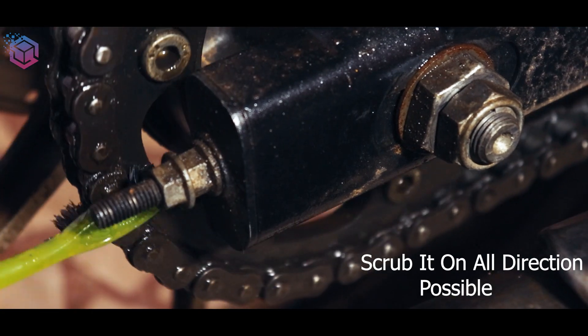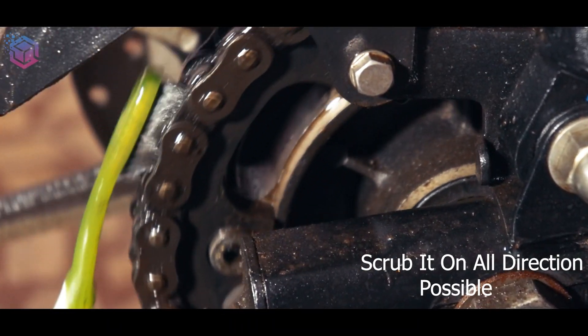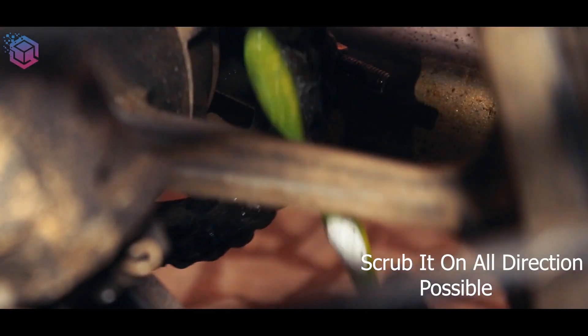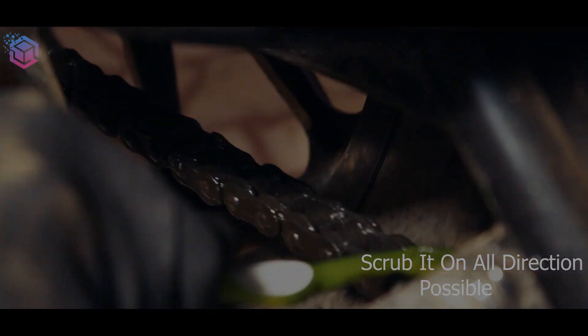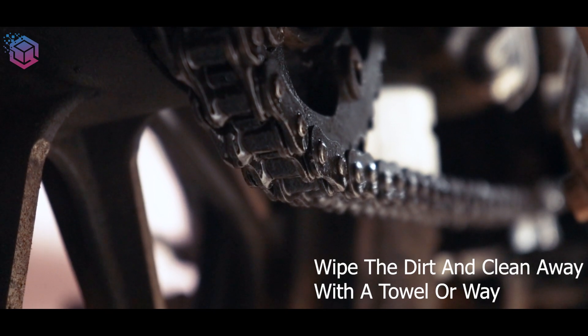Scrub it in all directions. Ensure that you have scrubbed the entire chain and the sprockets. Wipe down the entire chain with a rag and make sure to remove all the sludgy black color.